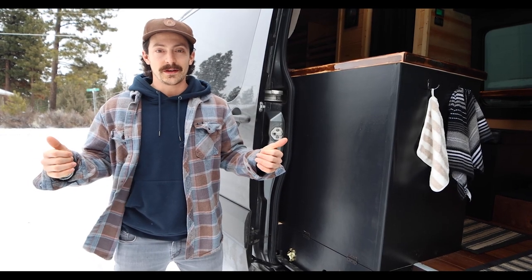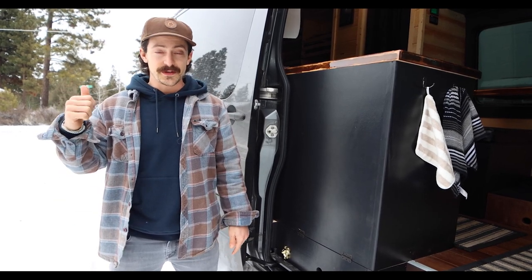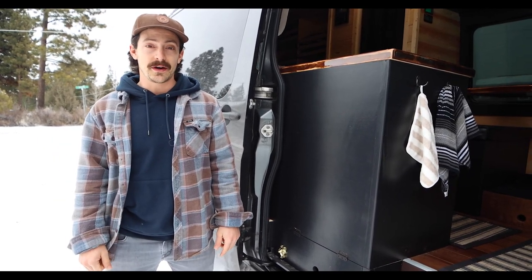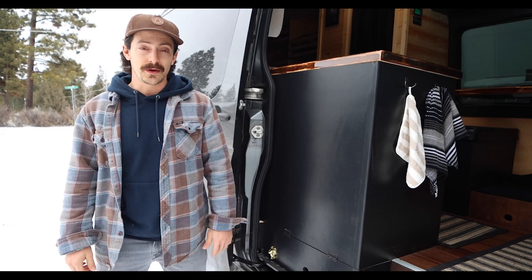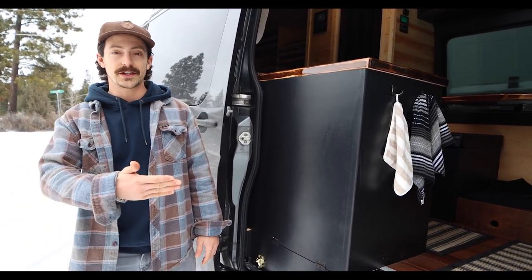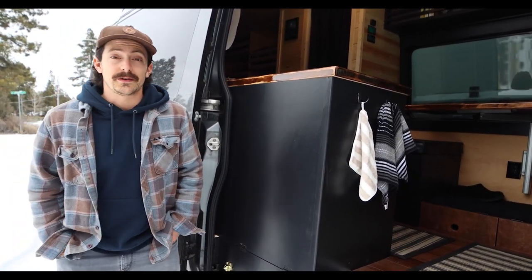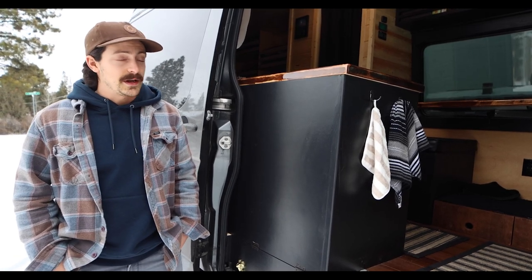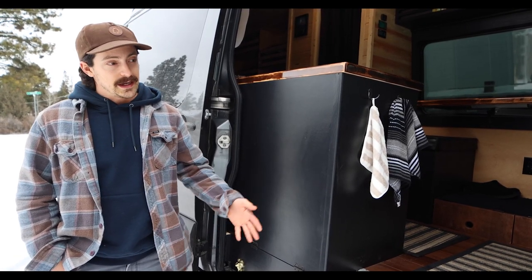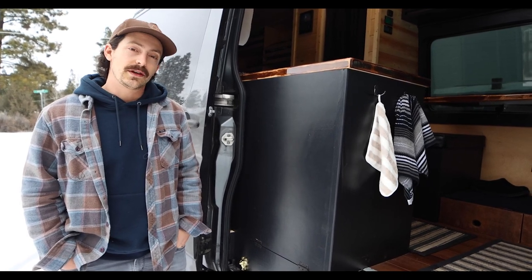What up guys? My name is Will. We're here with van number two. I recently did a van tour on my first van not too long ago, and now I'm here in beautiful Bend, Oregon filming with the Trail and Summit crew to show you my newest creation on my 2013 Mercedes Sprinter. I'm now cruising around doing an Icon road trip, hitting as many mountains as possible, and right now I'm in Bend riding Bachelor for a few days — thought we'd show you guys the new van.